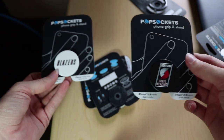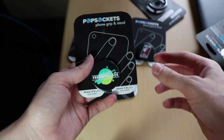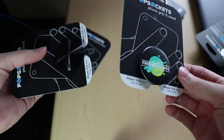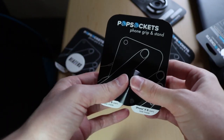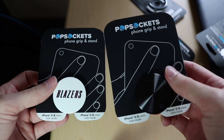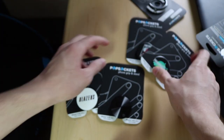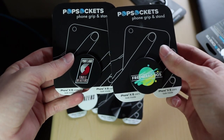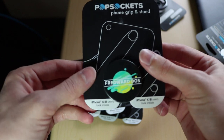We've got Trailblazers PopSockets, a custom Fred Wood Dose PopSocket — that is dope. And is this the new twist? Dang. So we've got all custom PopSockets right here. This is pretty cool. This is awesome.